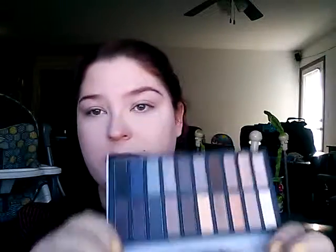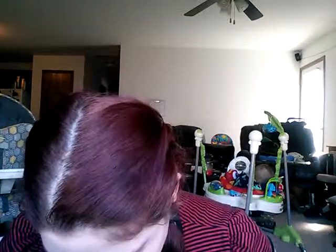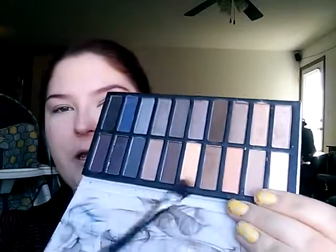I'm going to be using the Revealed Smoky Palette, which I got in my BoxyCharm this month. I've been using the crap out of it because I just love the colors in it. I'm going to do a light smoked-out eye and just keep it simple. I'm going to use the Revolution BX80 brush and pick up this taupe color right here and apply that all over my lid.